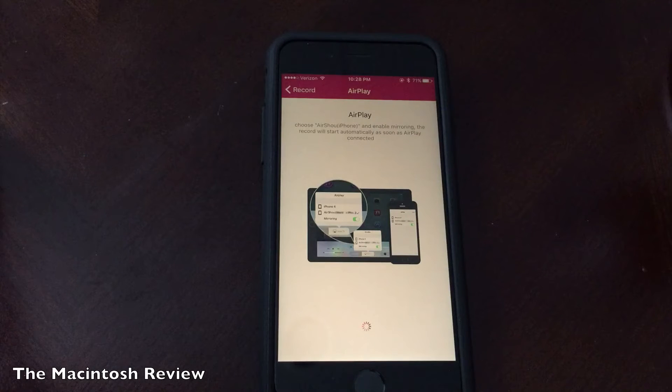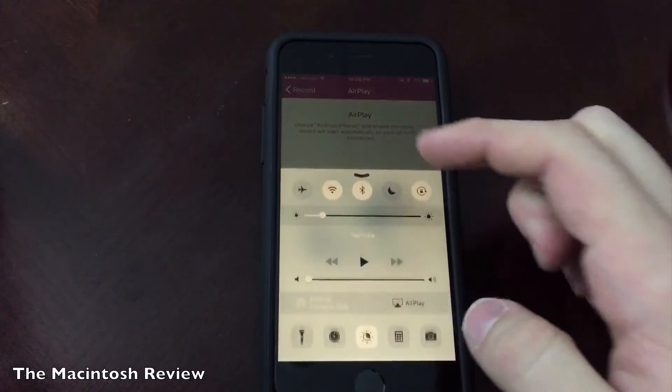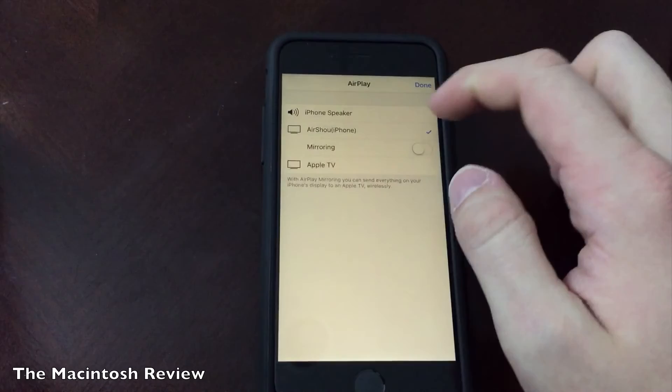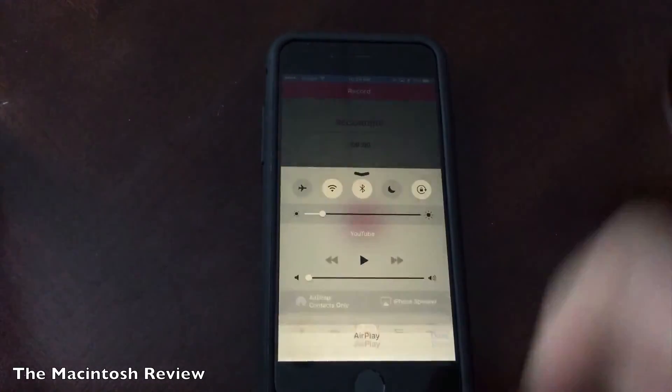Eventually you're going to have to turn on AirPlay to get the recording to work. To turn on AirPlay, all you've got to do is scroll up, click AirPlay, then select AirShaw iPhone, click Mirroring, and click Done.